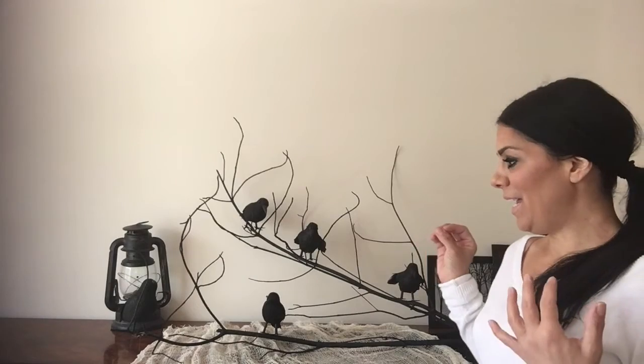This would be good for your Halloween decor — just go get a branch outside, spray paint it any color you like, have fun with it, and I think it would be awesome.